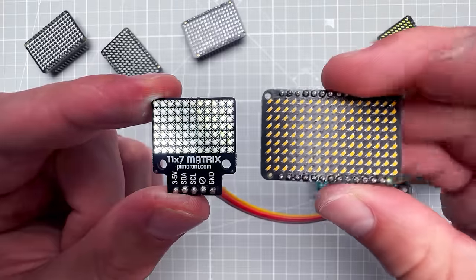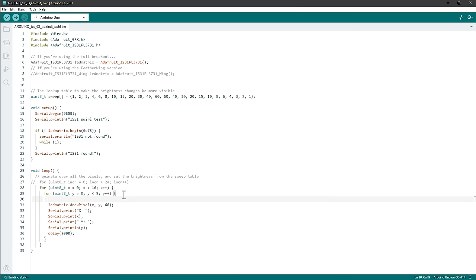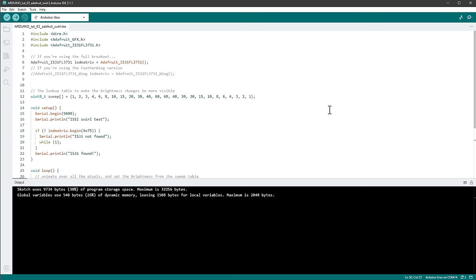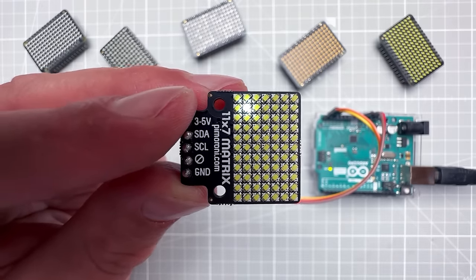Since the Adafruit board has 16x9 LEDs and Pimoroni only has 11x7, we need to find the X and Y positions of those individual LEDs. I adjust the sketch to loop over every pixel, light it up with a value of 60, wait two seconds, and print the X and Y values to the serial monitor. After uploading and opening the serial monitor at 9600 baud, we see the X and Y position for each currently lit pixel — so all that's left is to capture those positions on paper.